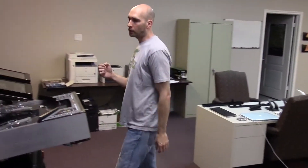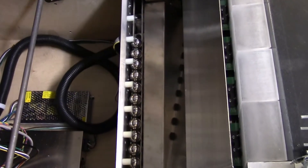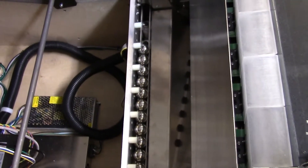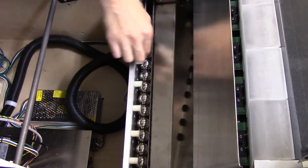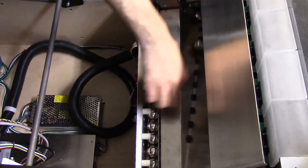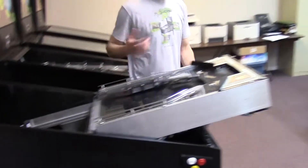Now before I install the next playfield, I need to remove the balls from the playfield pan, or the ball trough. If I tried to put another playfield in right now, it wouldn't fully seat because the balls are in the way. So I can manually take the balls and just push them into the pan.